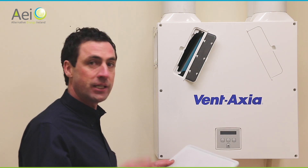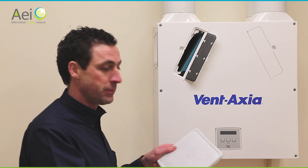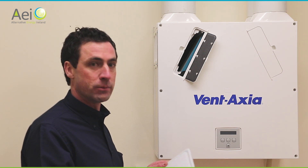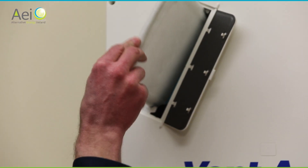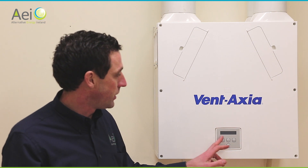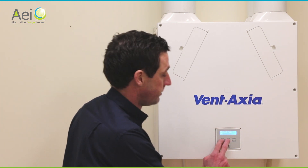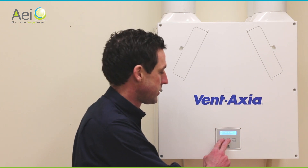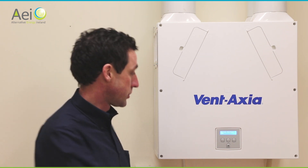To clean the filter, slide it out, take your vacuum cleaner, remove the nozzle, and run it across the filter. You'll see the colour changing back to a lighter shade. Don't be concerned if it's gone quite black — that's perfectly normal as it absorbs moisture, dirt, and dust. After vacuuming, slide the filter back in until it stops, then close the door. Repeat the process for the second filter. The unit will remind you with a 'check filter' message on the screen. After cleaning both filters, press and hold the up and down buttons together for five seconds to clear the warning — this tells the unit you have checked the filters, and the same reminder will return six months later.